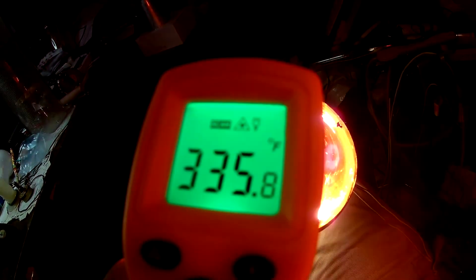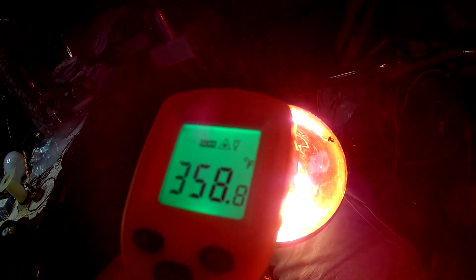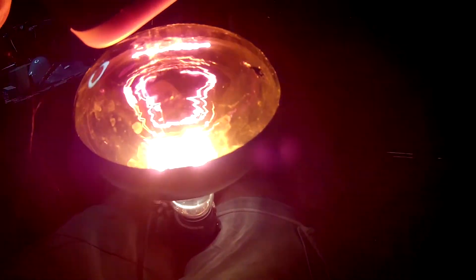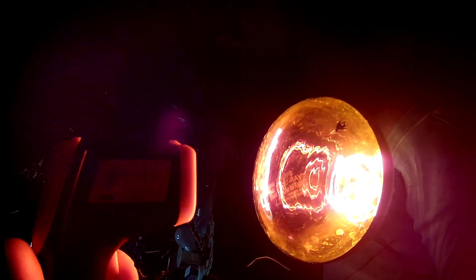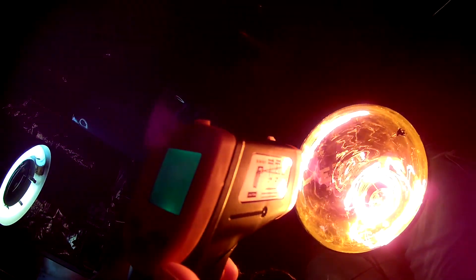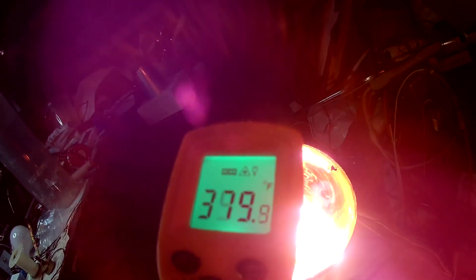Wait - there we go, 300 something. 330. Let's hold the trigger down. 360 - is it getting hotter? Wow, 350. Temperature of the heat lamp - ouch, it's burning my hand! 400. We got it up to 400 for a second.